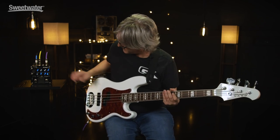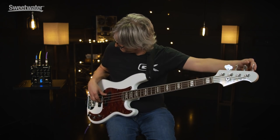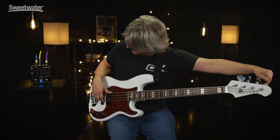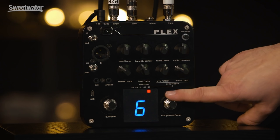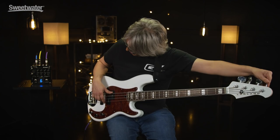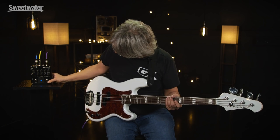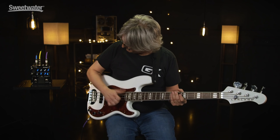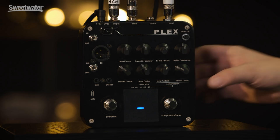Last but not least, we have two quick taps for a tuner. If you want to go sharp, the sharp indicator will indicate that. The sharp indicator also will indicate when things are being hyper-overdriven. Once the tuner is engaged, everything else's signal is muted — and that's handy.